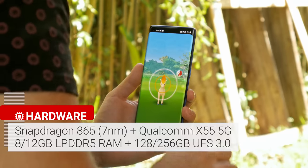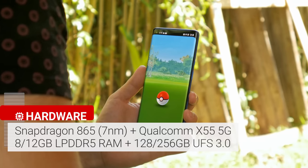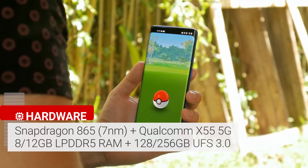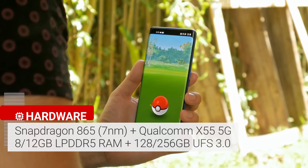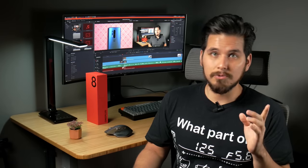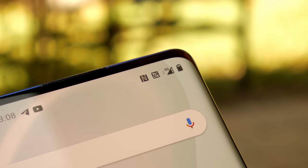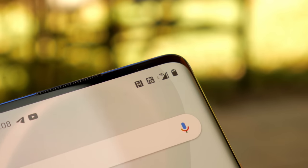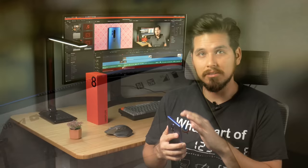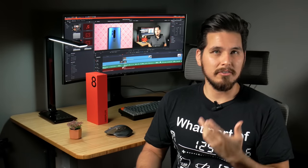Inside there's the latest Snapdragon 865 chipset paired with the X55 5G modem. You should know that the 8 Pro won't be compatible with Verizon's millimeter wave 5G network — that'll only be possible with the OnePlus 8 non-pro sold directly from Verizon. In my area I only get T-Mobile's 600MHz 5G signal, which is cool to see, but it doesn't reach the really super high speeds that carriers have been promising since 5G was first introduced.